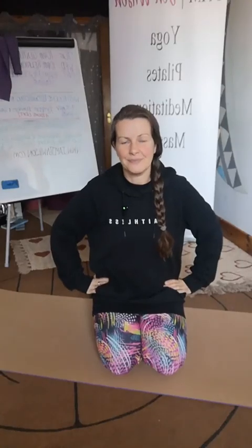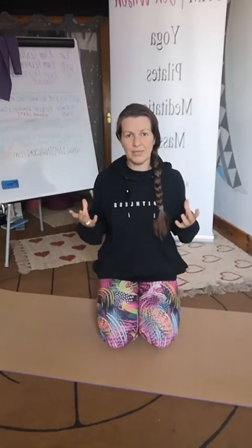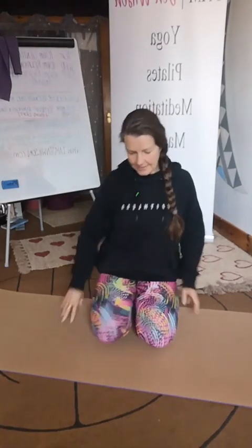Good morning. We are going to do some hip mobility today. I am Gemilson, the Healing Rebel. This one is a great one that you can do sitting on the floor if you're watching the TV rather than sitting on the sofa. Sofas are really bad for us — how many people get sore hips and sore backs from sitting on their sofa? Definitely me.